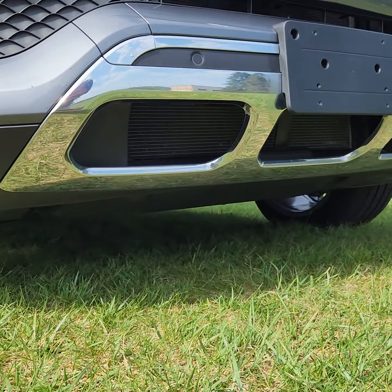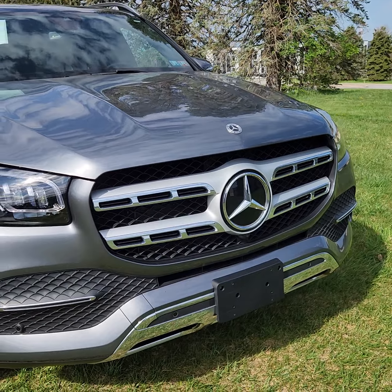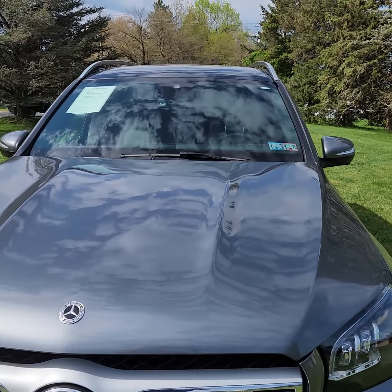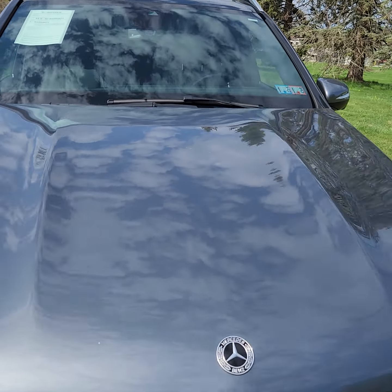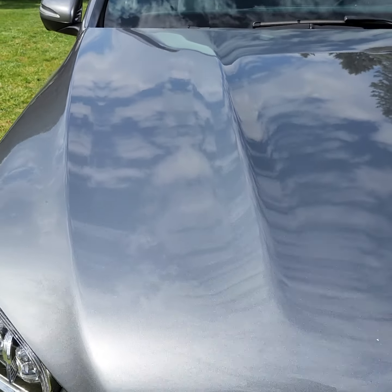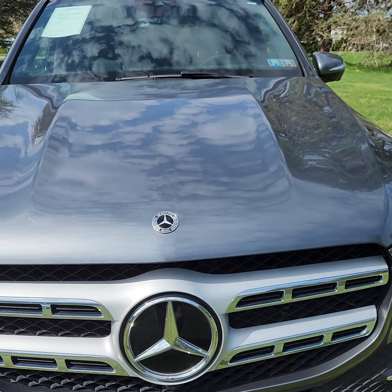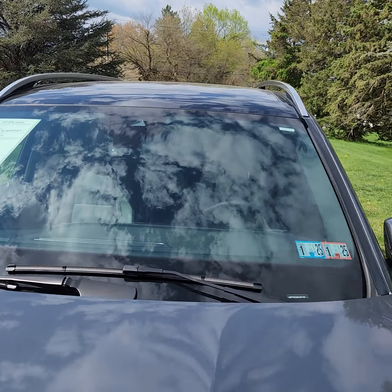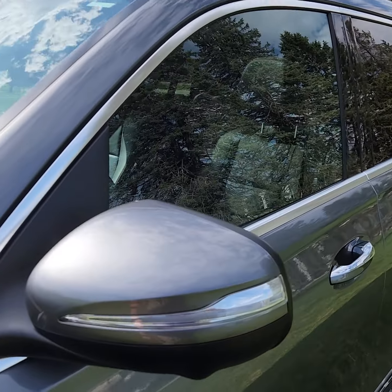You can see there's no damage down low — it's never hit a curb, nothing like that. It's a clean Carfax car. On the hood looking for stone chips — I don't really see a whole lot. There's a little stone chip there, you can kind of see it, but maybe one or two — that's about it. Windshield is as it should be — there's no damage, no broken glass, no chips, no repairs, nothing like that.